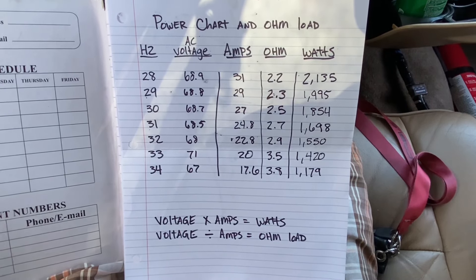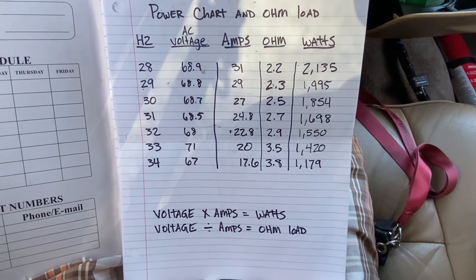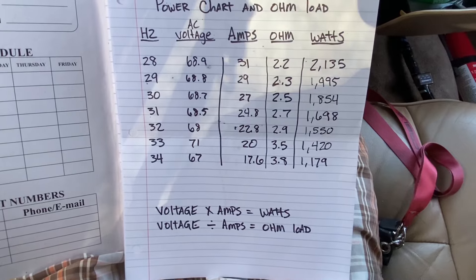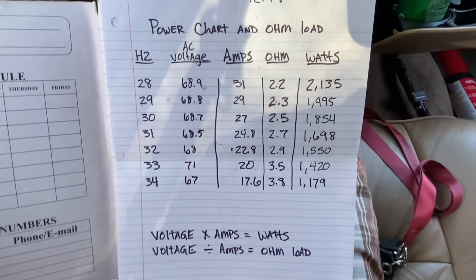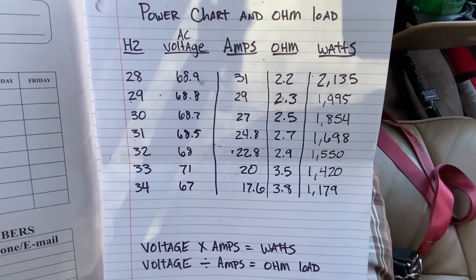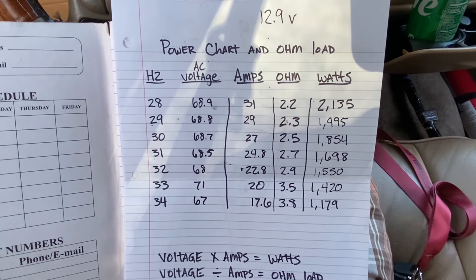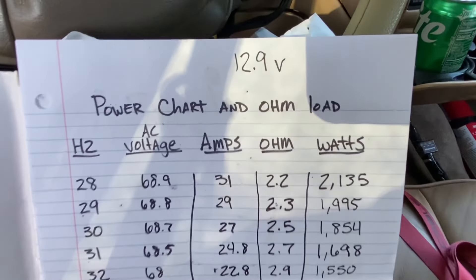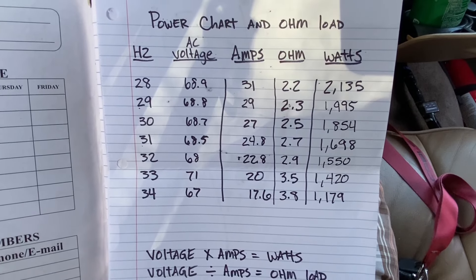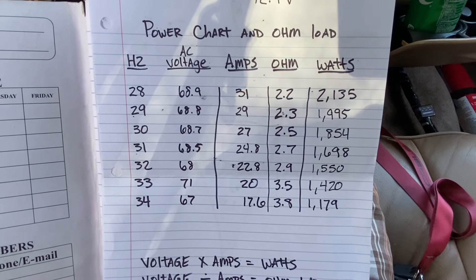All right guys, here's the results after testing. The head unit was set at 35 through the whole thing — I didn't mess with the bass knob or the volume at all. I could have turned it up more as I went up in frequency and got more power out of it. But right there at 28 hertz, that's what it's going to be pretty much all around. The highest it's going to clamp is probably 2,100 watts. That was with it dropping into the mid-12s — I glanced back and seen it at 12.9, I think that was at 30 hertz.